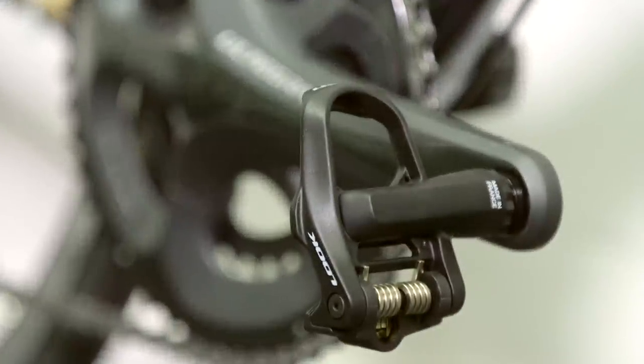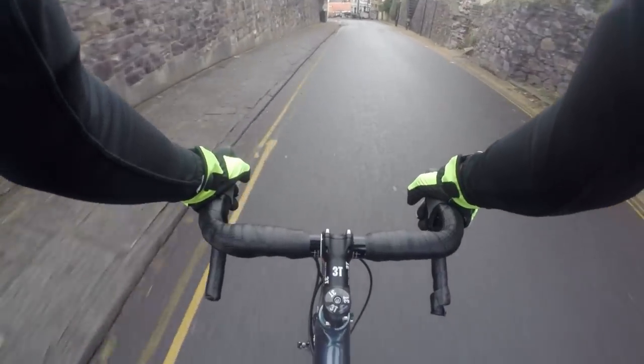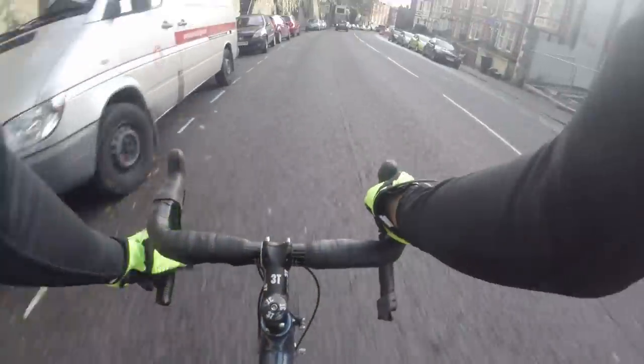It was spec'd pretty nicely — it had Ultegra groupset, some nice 3T bars, and carbon forks. I think that helped give it a nice feeling. One thing I didn't like when riding the bike became apparent going down some hills and grabbing the brakes. It didn't even have to be a big handful — if you were just braking fairly hard, you could feel the fork judder under the braking forces. When I grabbed a big handful and slammed the brakes on, you could even see the fork deflecting under load. Obviously it's made out of wood so it's not going to be as stiff, but it's something to bear in mind if you were riding a bike like this.